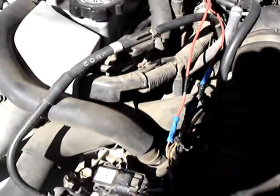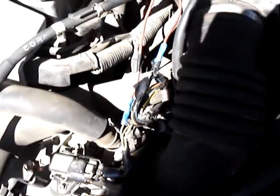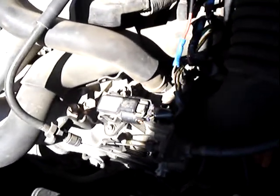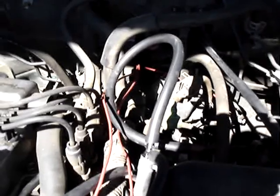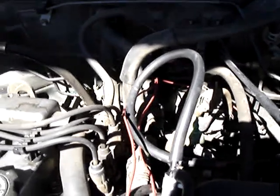You can probably see the wires there got cut and spliced into the map sensor. Not all that hard to do — just got to know what you're doing a little bit. You can see the red wire going back to the firewall, and I got a third wire there for the ground off to the chassis.